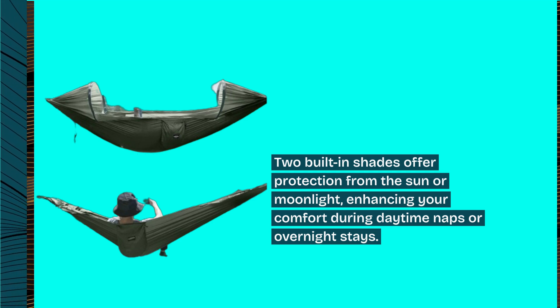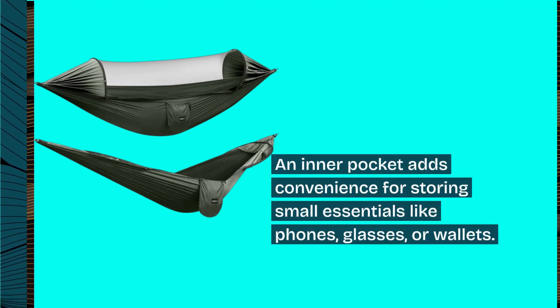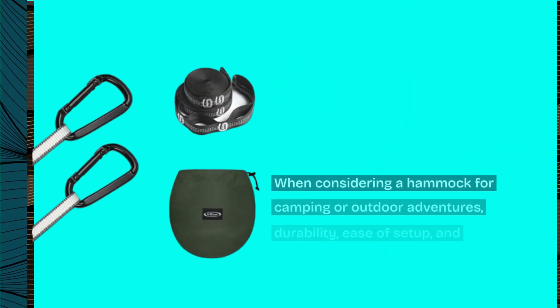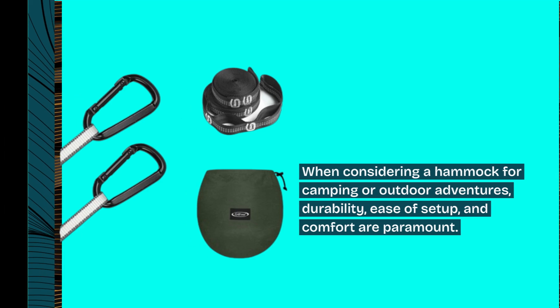Two built-in shades offer protection from the sun or moonlight, enhancing your comfort during daytime naps or overnight stays. An inner pocket adds convenience for storing small essentials like phones, glasses, or wallets.